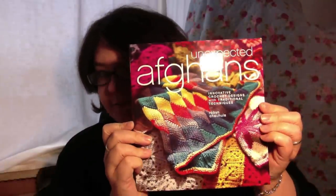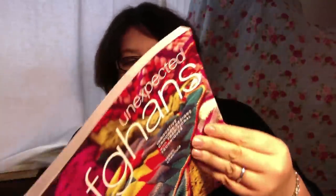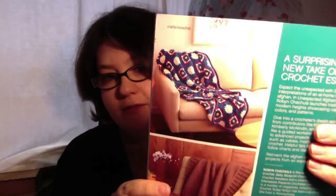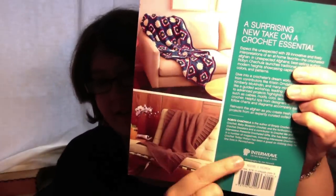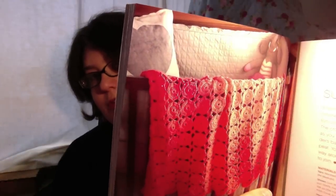And now for my birthday, I was a very lucky girl and I got some lovely books. I got Unexpected Afghans — that's the back cover. That looks like knitting doesn't it? It's not, it's crochet. But it's got some really pretty patterns in it. Look at that, that's fabulous isn't it? That's really simple to do as well. I really liked that book, it was a really nice book.